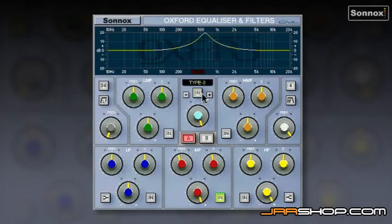Type 3 is more of a British-sounding curve — it sounds a bit like a Neve console, for example. And Type 4 is kind of a mastering EQ; it has very wide curves, so it's great for gentle boosts and cuts. Perfect for mastering.